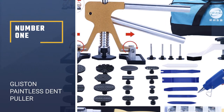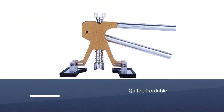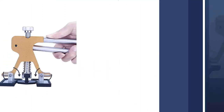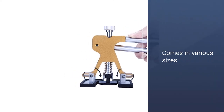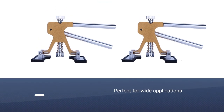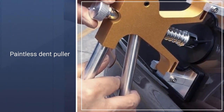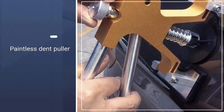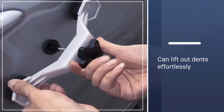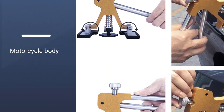Number 1: Glisten Paintless Dent Puller. The Glisten 45-piece PDR kit is quite affordable. With this kit, you also get lots of tabs that include 5 for the dent bridge kit and 16 for the dent lifter. Because the tabs come in various sizes, this kit will also be perfect for wide applications. Using this paintless dent puller is also straightforward and anyone can lift out dents effortlessly. If you are dealing with more problematic dents and dings, the nice glue gun and extra sticky glue will be very useful. The glue gun is a little on the smaller size.